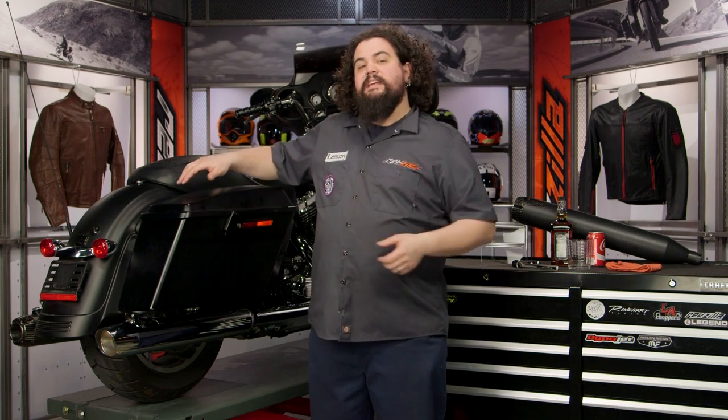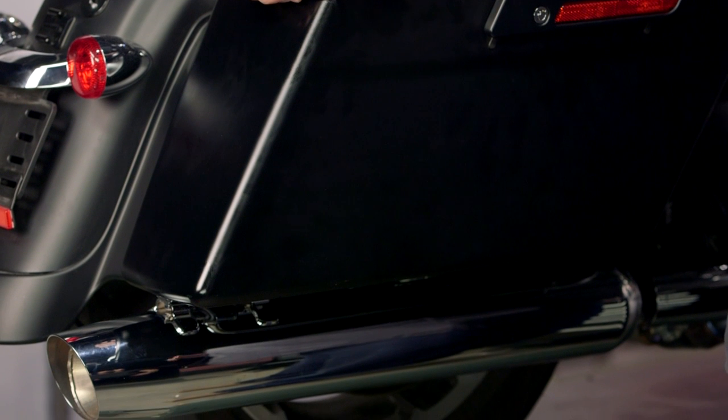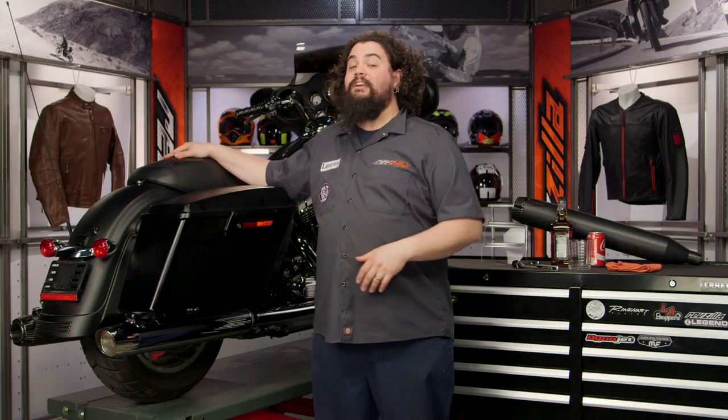You're also going to see I have this thing up on our lift. This is completely unnecessary if you're doing this at home. The only reason we have this thing on the lift is so you guys can see exactly what I'm doing and we don't break our poor cameraman's back trying to get good shots.